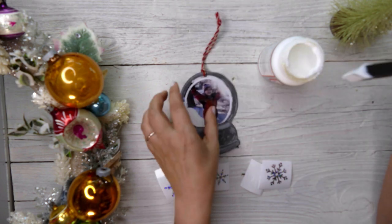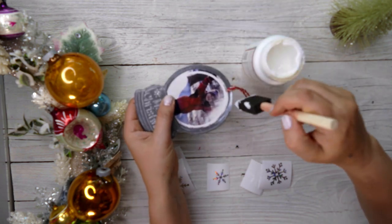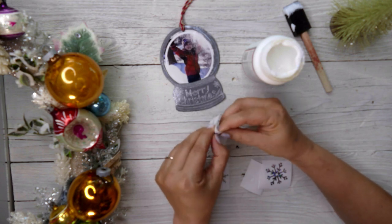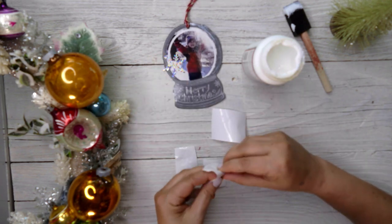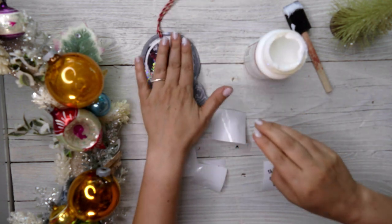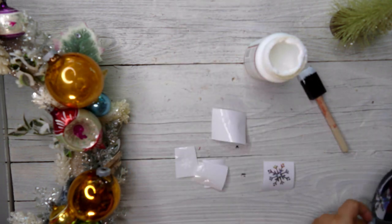Step five is optional — it's already looking pretty good — but I'm going to add a little bit of glitter Mod Podge to the edges. I also have some snowflakes that I cut out; the files for those are free in my creative resource library on my blog. I drew the snowflakes in Procreate and have a video on how to do that as well. I'll add a couple of snowflakes and then put little crystals in the middles too, plus a little dab of glitter there.